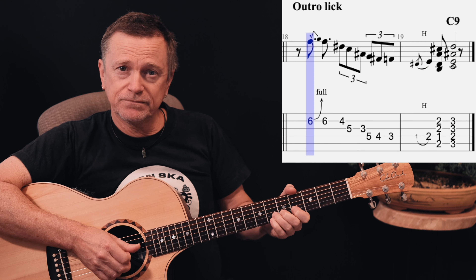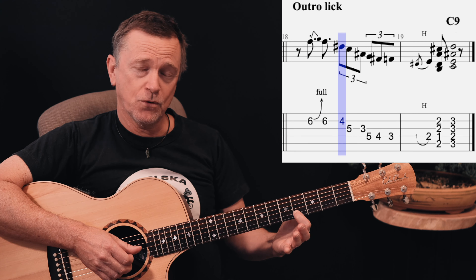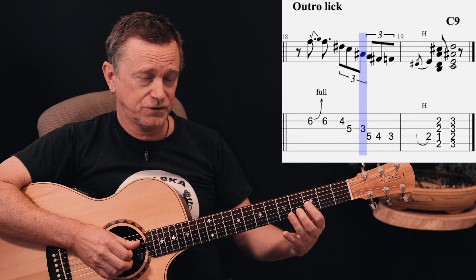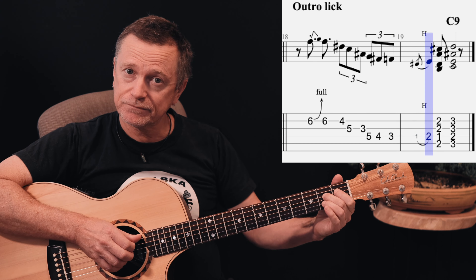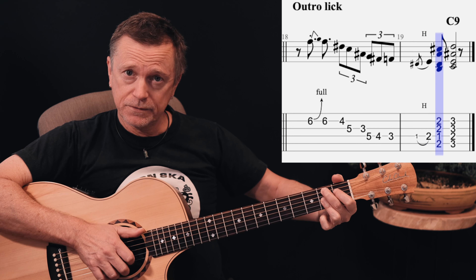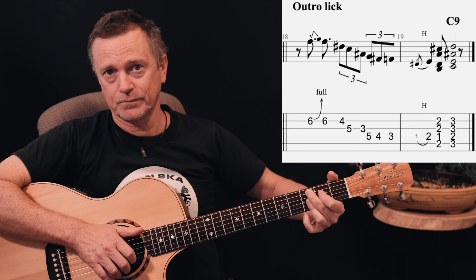Start on the 6th fret B string. Bend it up, stop it at the top of the bend. Come back to 6, back to 4 on the B string. 5 to 3 on the G string. Then 5, 4, 3 on the D string. Drop down to the 1st fret and hammer on to the 2nd fret from there. Cut that note short. Then from there, you play a B9 chord and slide it up to a C9 to finish. And that's the ending.